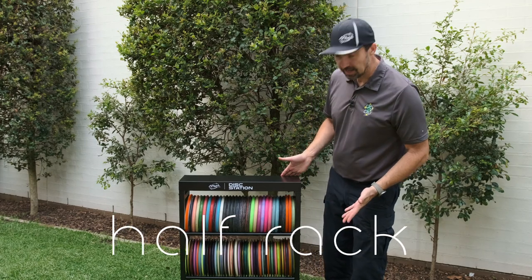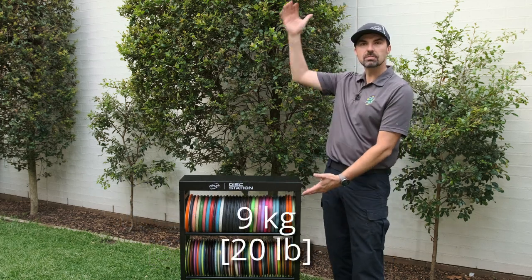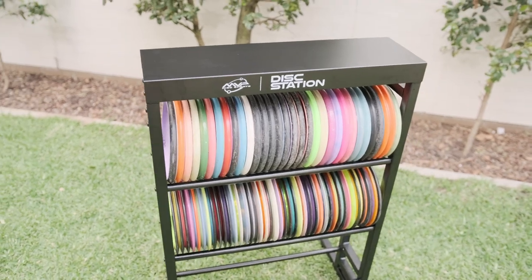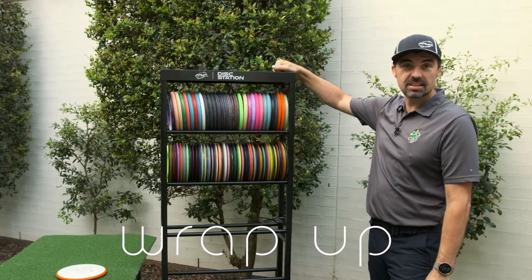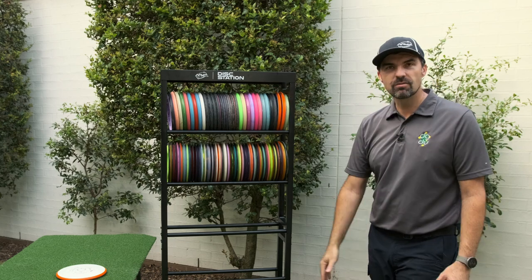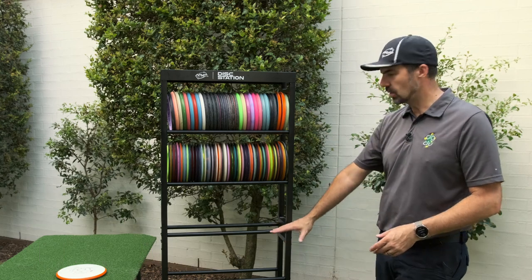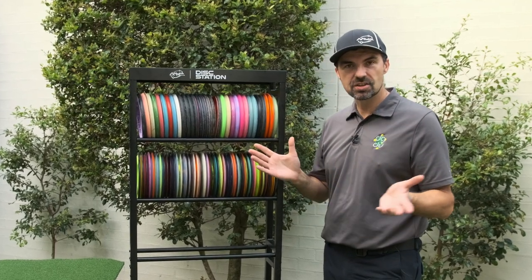You can actually set it up as a half-height stand if you don't have the need for 240 discs when you first start out. It is a system that you can expand from 120 up to 240. The MVP Disc Station — thanks very much to MVP for sending me one of these to have a look at. This is going to become the pride of my living room and will keep all of my discs. Whether I'm going to need all 240 to start with — I might just go to the half height. That's the beauty of this system: we can cut it down and store up to 120 on the first three levels. Again, thanks to MVP for sending this one out so I can review it and show everyone how it goes together.